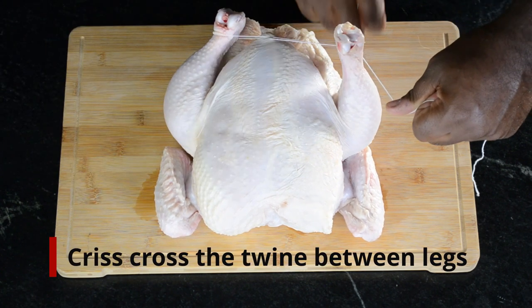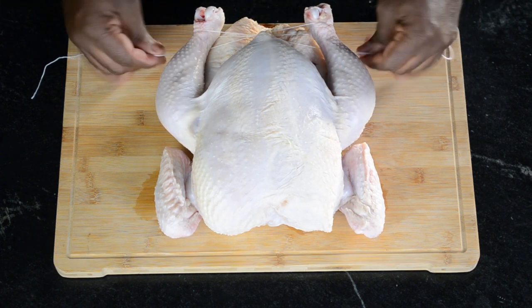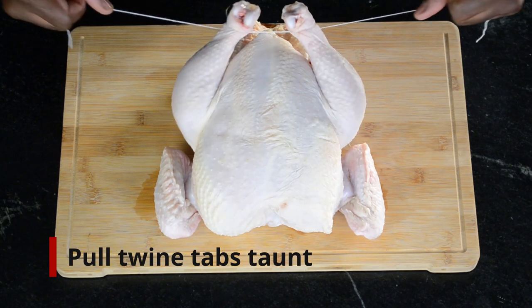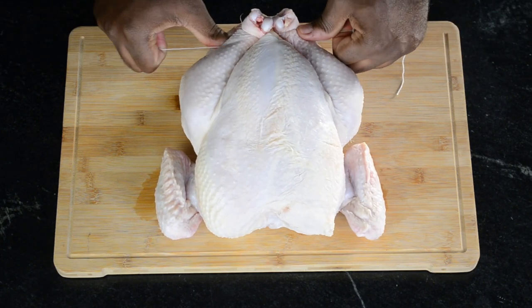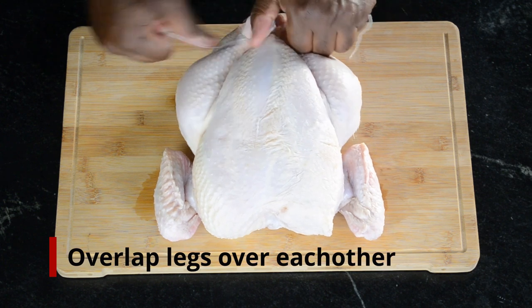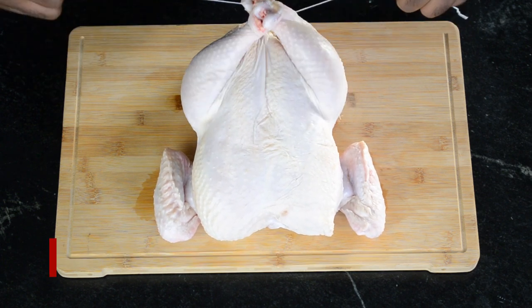Criss cross the twine over, under, over, under, through the legs. Pull the string tight to bring the legs together. Make sure to overlap the drum knuckles, like so.